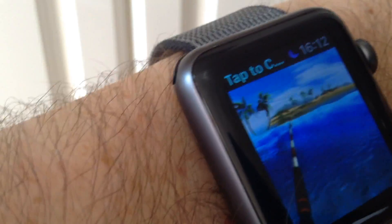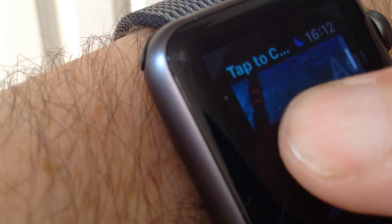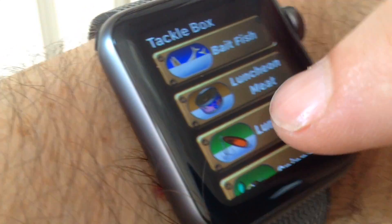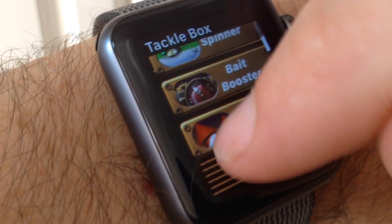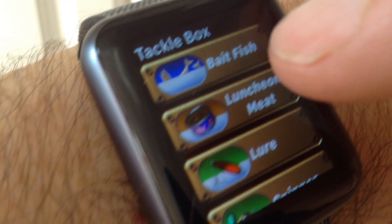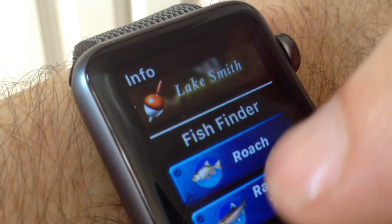If you force touch and go to the menu, then hit tackle box, it will show you the same as what's in the tackle box in the game. You can pick what bait you want to use, and it also has all your gizmos on your wrist, so you can pick a gizmo. Force touch again and you see info for the location you're fishing at.